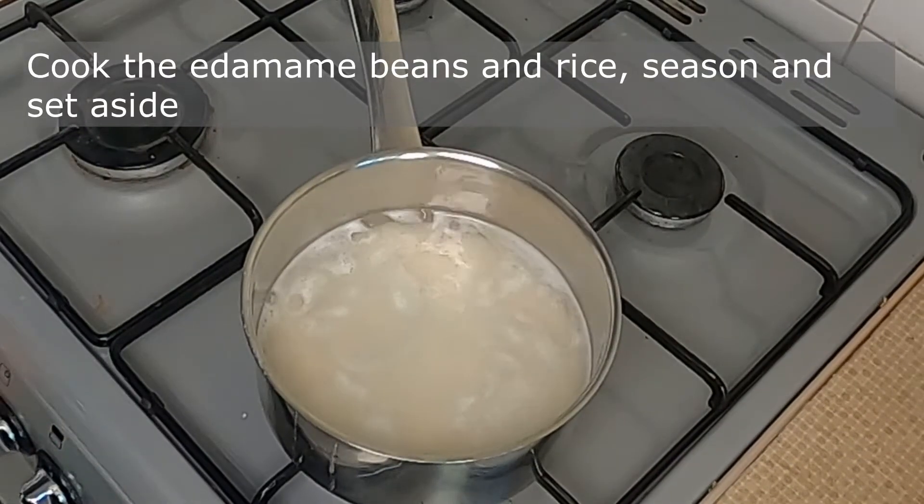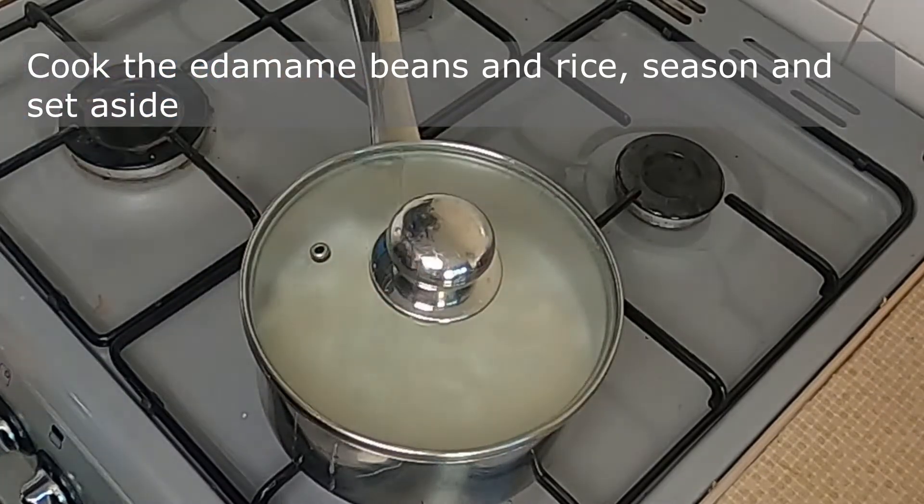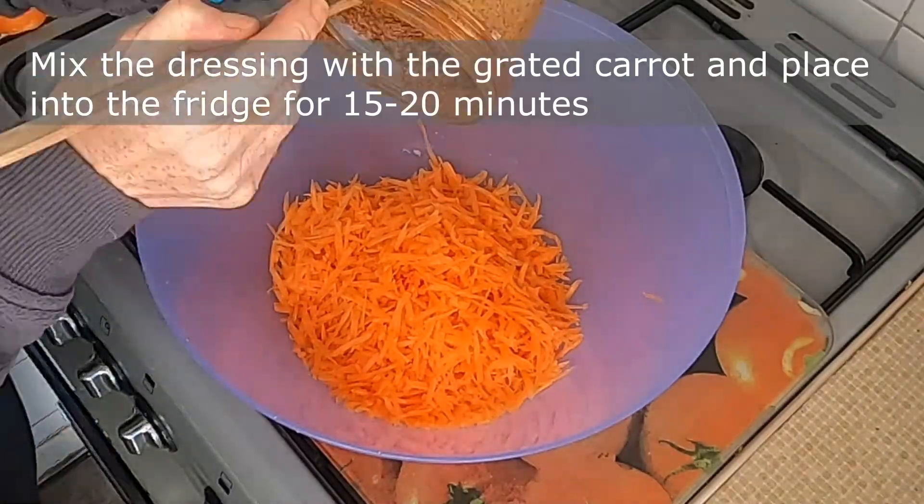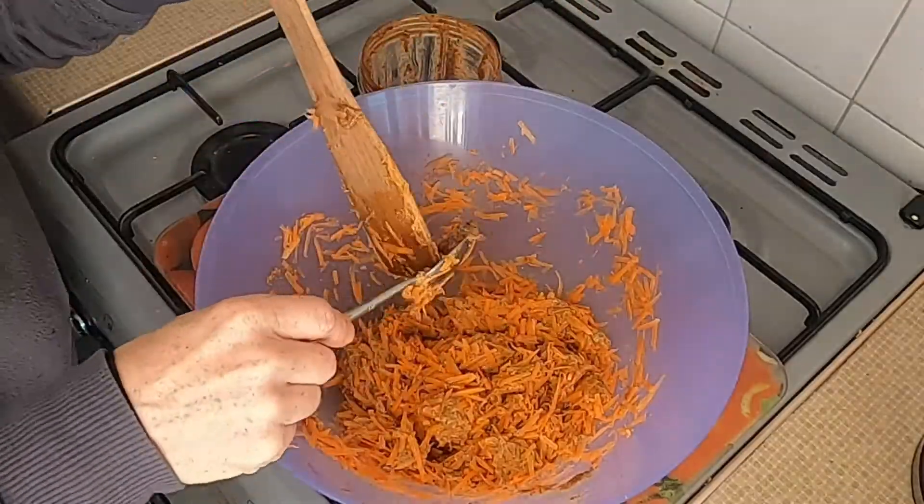Cook the edamame beans and rice, season and set aside. Mix the dressing with the grated carrot and place it into the fridge for 15-20 minutes.